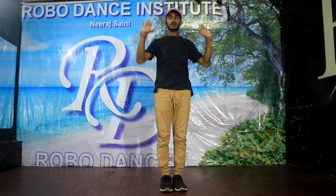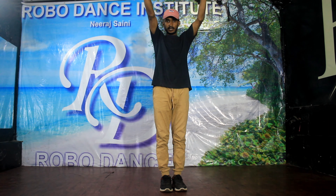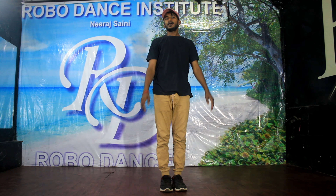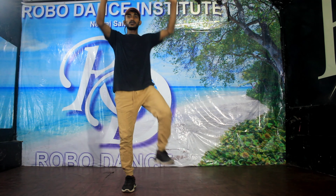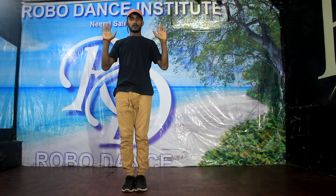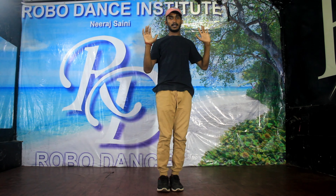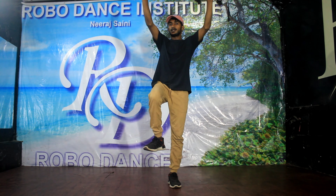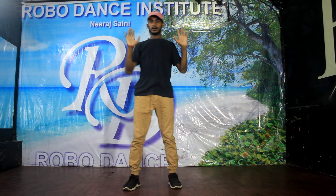Open up, down. One, left, one, two, three, four, five, six, seven, eight. One, two, three, four, five, six, seven, eight.